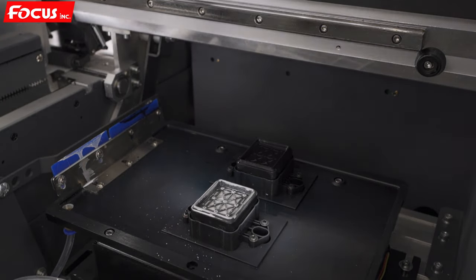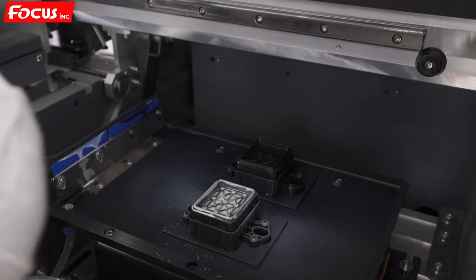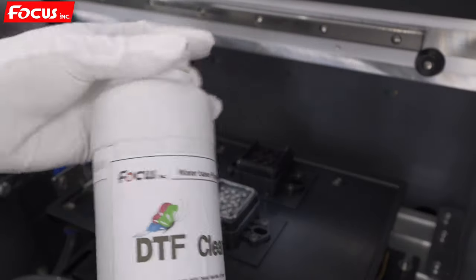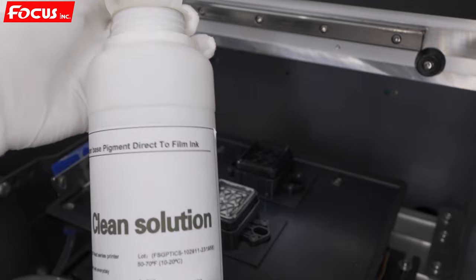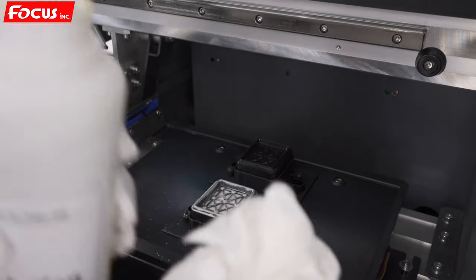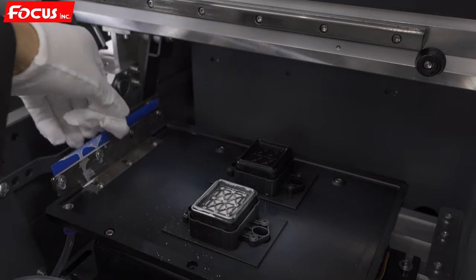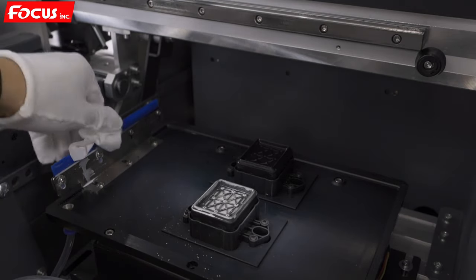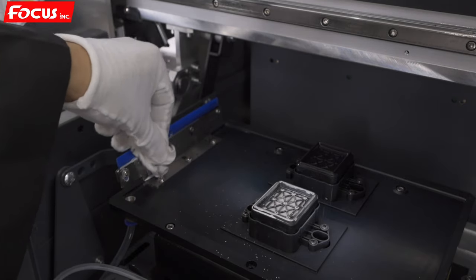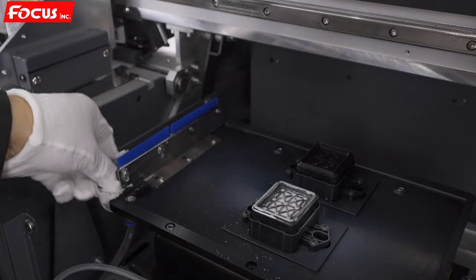First, prepare the clean tissue and wet it with clean solution. Then we start to clean the wiper — we can see the wiper is dirty. We must clean the wiper every day after printing, because waste ink that stays on the wiper surface will become solid, and if it stays solid it can easily damage the print head during the cleaning cycle. So you must clean it until it looks brand new.